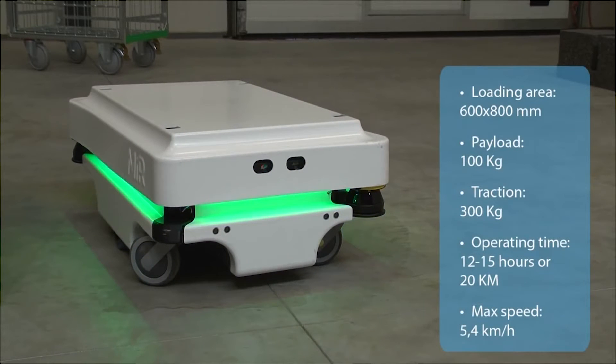Running through the specifications: the loading platform is 600 by 800 millimeters, which works out to be about half an EU pallet. The load weight is 100 kilograms with a towing power of 300 kilograms. Operation time is between 12 to 15 hours or 20 kilometers. The maximum speed of the MiR 100 is 5.4 kilometers per hour.